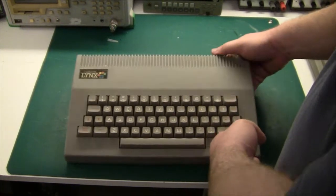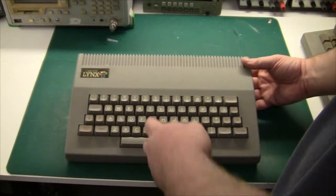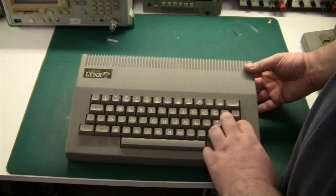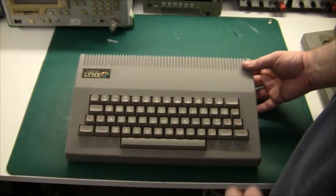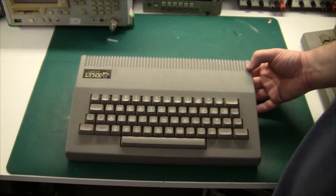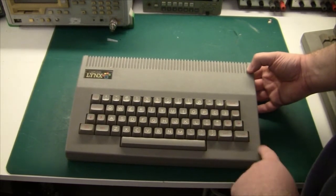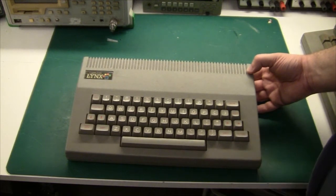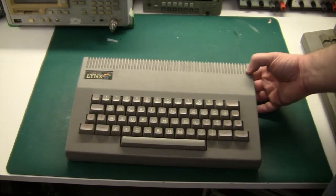The keyboard is quite standard — a QWERTY keyboard. Apart from the shift keys, which are up and down on the left side and left and right on the right side. Also the return key is down in the corner, and that is really crap. It must be quite difficult to get used to typing on this machine.